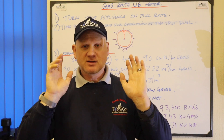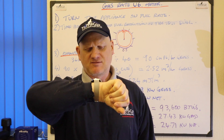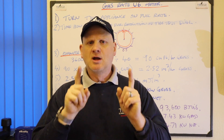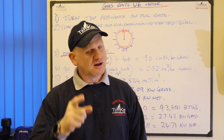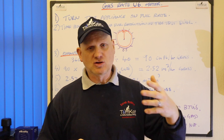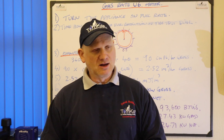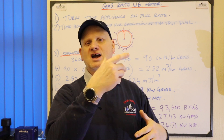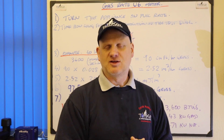Now just a few things to finish off about gas rating. When we're gas rating an oven, make sure the oven door is open because you don't want the thermostat kicking in and ruining your gas rate. Also the same for a top oven - so if your cooker's got a top oven as well, you need to do the same with that. And when it comes to the grill, obviously you want to be gas rating the top oven before you gas rate the grill, because if you gas rate the grill then it can affect the thermostat for the top oven. And again, make sure the doors are open.